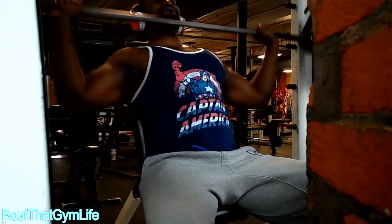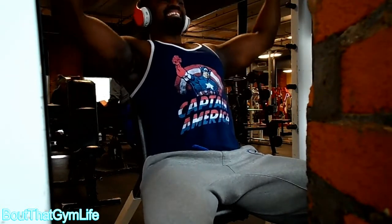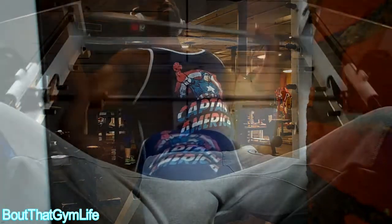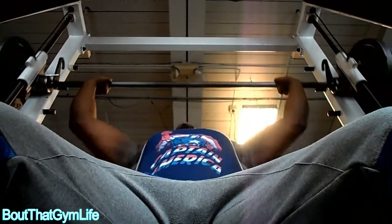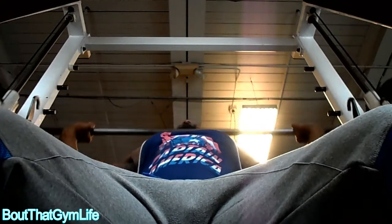Then you jump into your regular military press in the front, and then you get into the underhand grip variation — just getting a little chest pump with the delts.